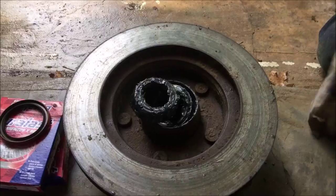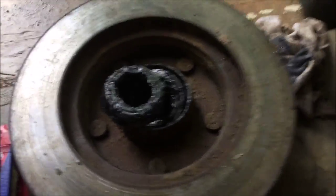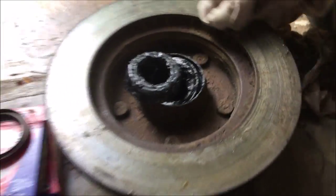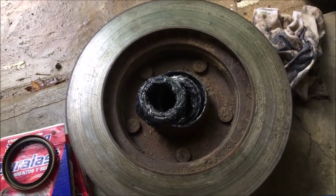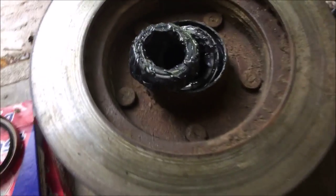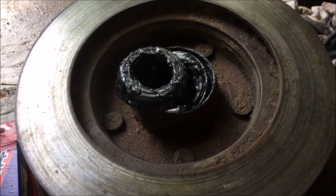We are back to replacing the bearings on the hubs. What we did was grease the bearings very generously, and now we are going to start putting this assembly together. You have your inner and your outer — they have two different model numbers, so pay attention to what those are for whatever you are installing them on.